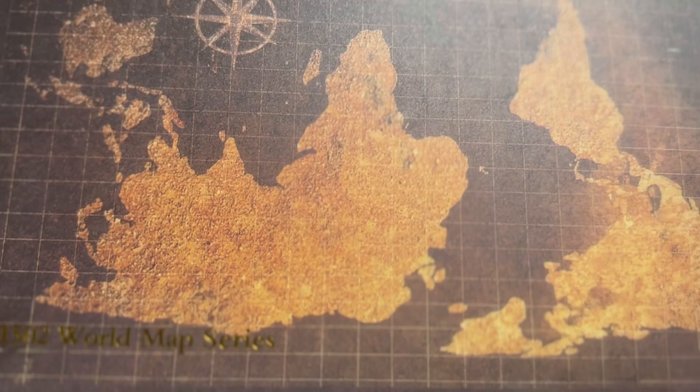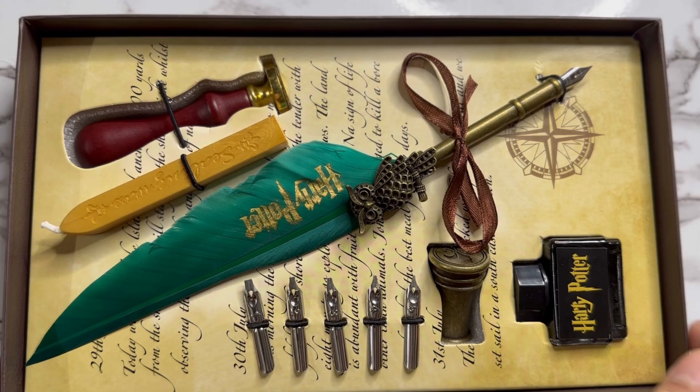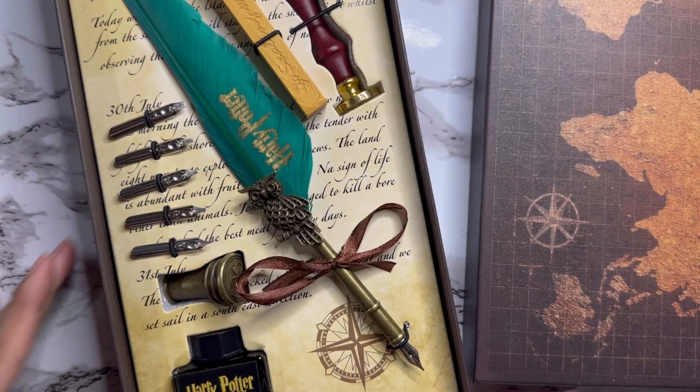Hello everyone, I am Barsha, welcome to my YouTube channel. Today I am going to do an unboxing of this cute pen set that I bought from Turkey. So let's see what we have here.